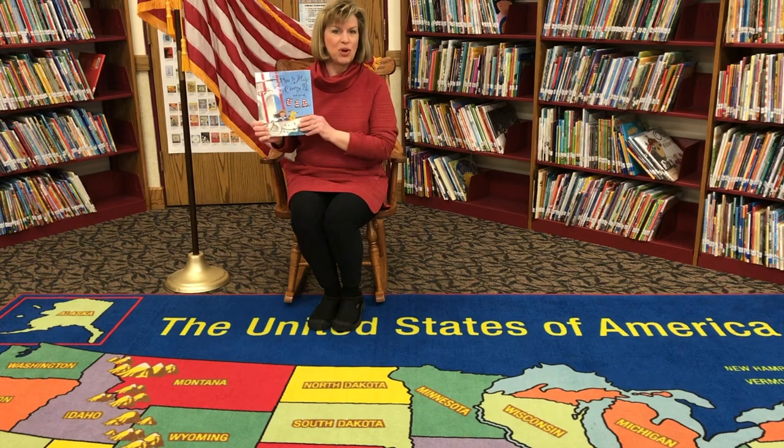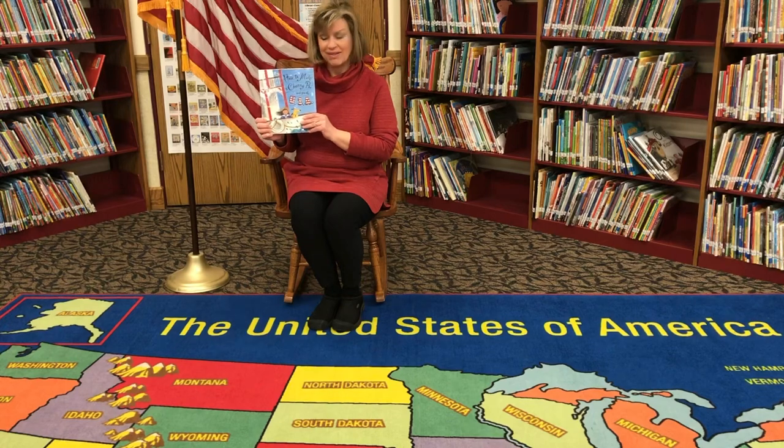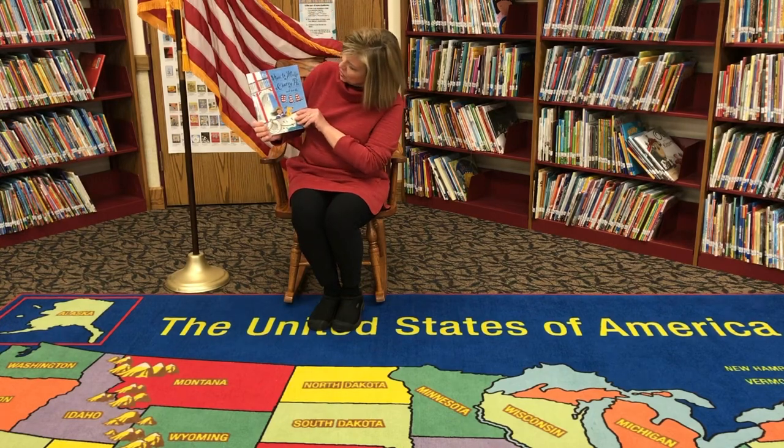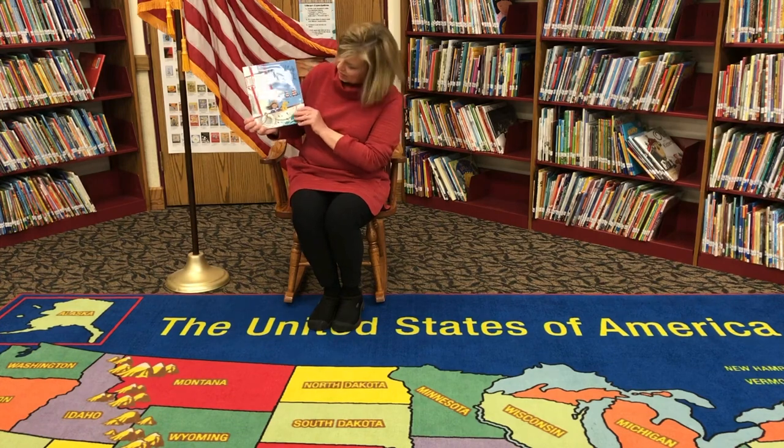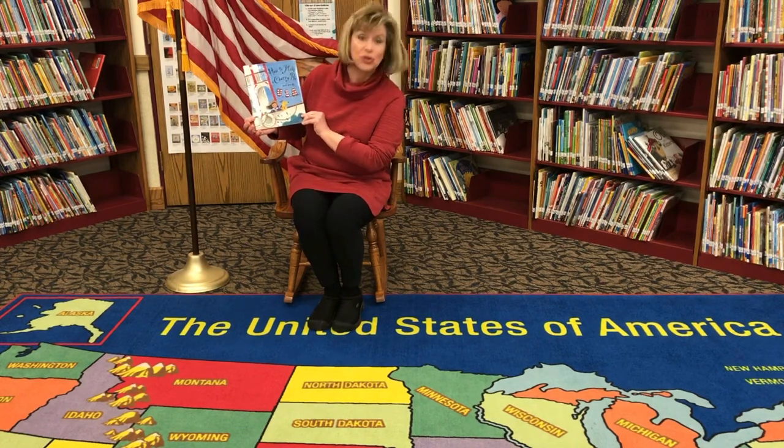Hi, Central Denison. It's Mrs. Corno, and I'm in the library today, celebrating America Monday. I bet you're at home dressed in red, white, and blue, ready for your first day of school after spring break. Today I'm going to read to you 'How to Make a Cherry Pie and See the USA.' The author's name is Marjorie Priceman.